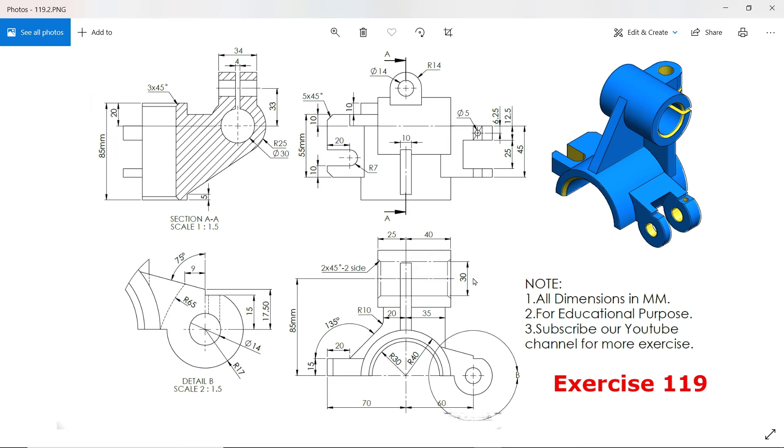Now let's make this upper drum. The diameter — you will see here outer radius 25, inner diameter 30 millimeter. How long we need to extrude: one side 25, another side 40 millimeter. The distance from the bottom is 85, and here you will see 20 millimeter from this edge.